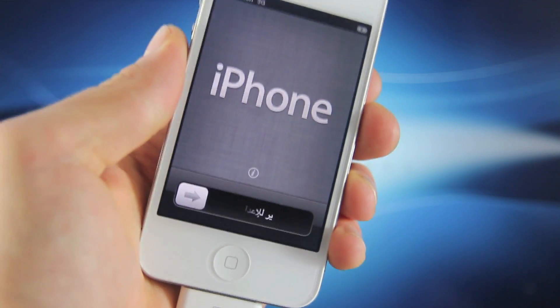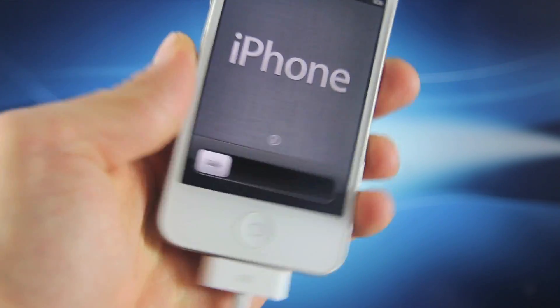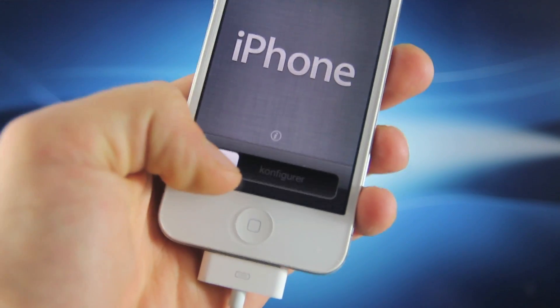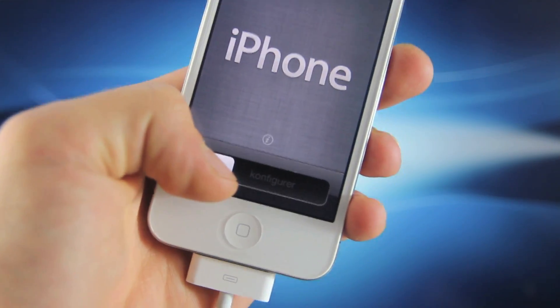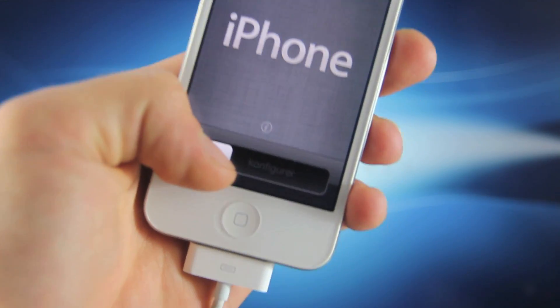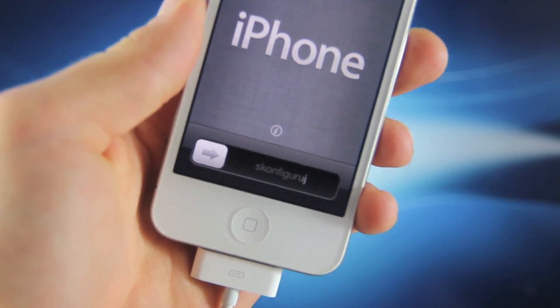Unfortunately for now, this will only work on the iPhone 4 and the 3GS. For the 4S and the iPhone 5, RedSn0w should be updated soon and it will be able to activate your device. I'll have a video out for the 4S and 5 just as soon as RedSn0w is updated. But for now, this video is only for the iPhone 3GS and iPhone 4 running 6.1.